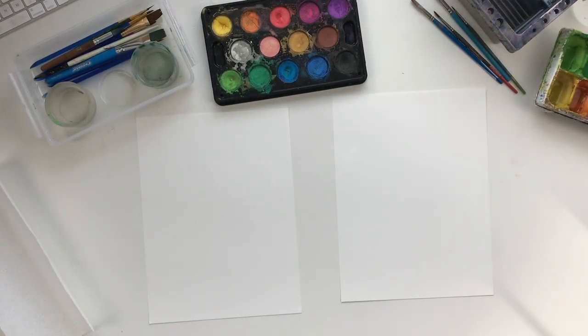Hi and welcome to Watercolors for Kids, a special series I'm doing to help teach your kids how to get started with watercolors. Today we're gonna be painting a Pokémon ball. I'm gonna walk you guys through all the steps you need to follow to paint a Pokémon from start to finish. All right, let's get started!